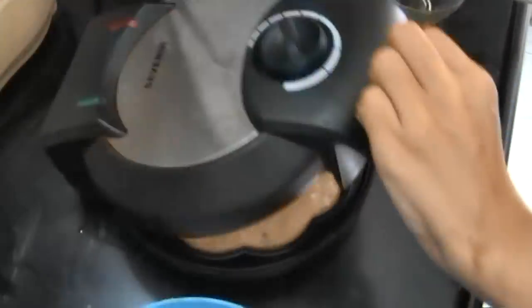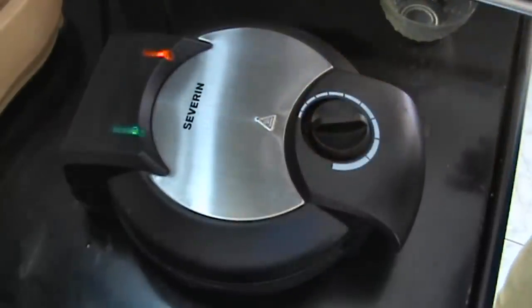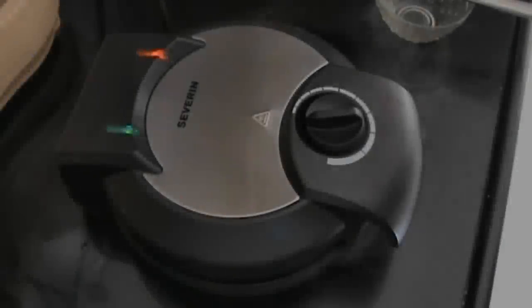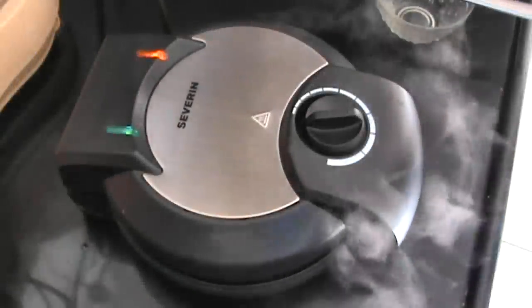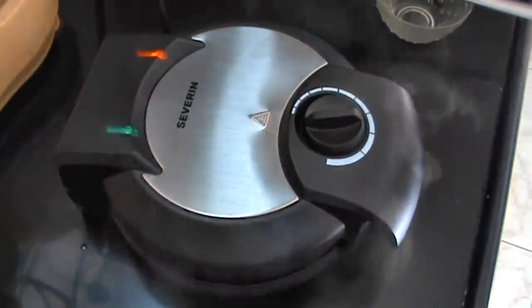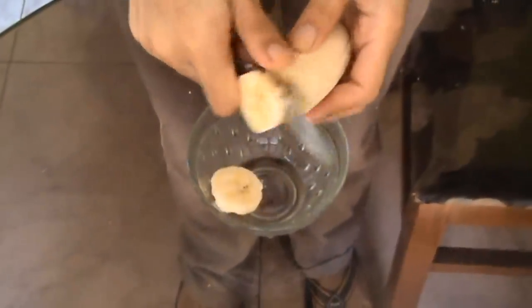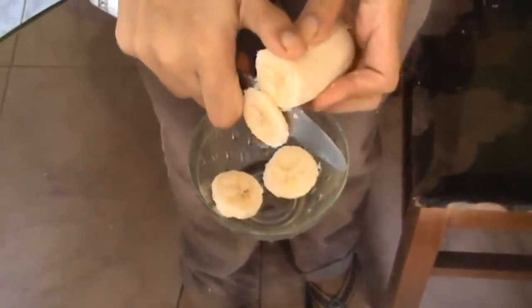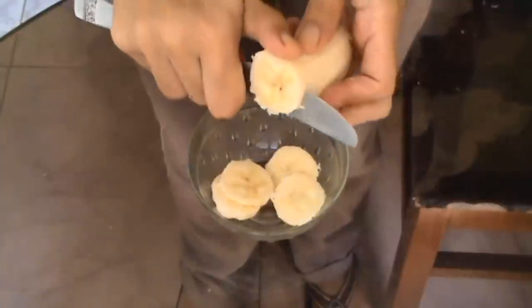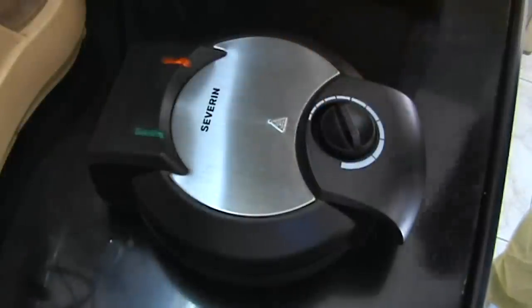Spread it uniformly and cook it according to your manufacturer's instructions. I cook mine on medium for 10 to 11 minutes. Meanwhile, cut up your remaining banana into slices. At the end I always like to increase the heat so that they're a bit crisp.